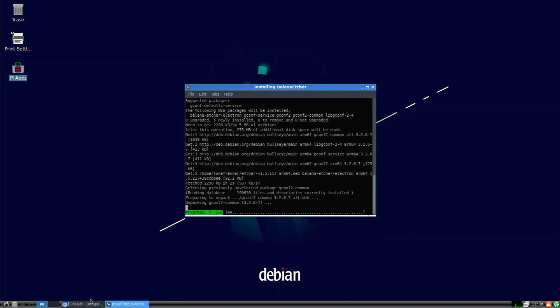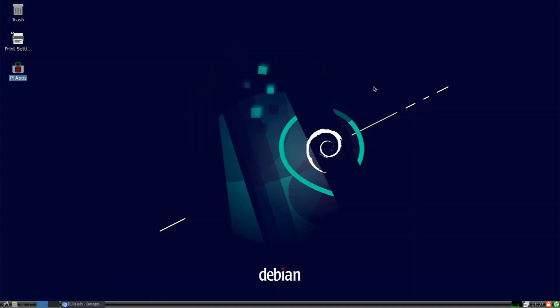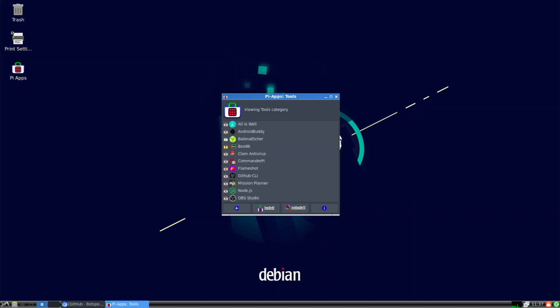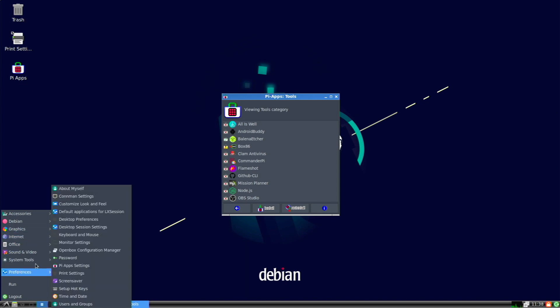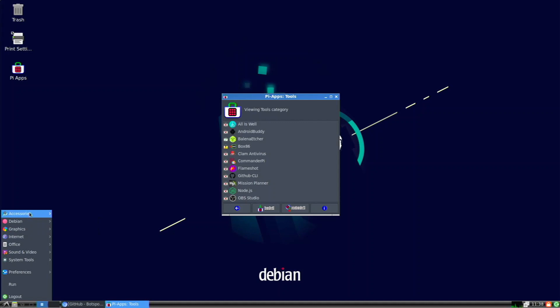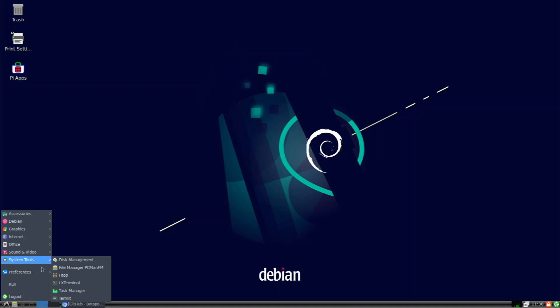Etcher is installing and it says it's successfully installed. Closing out, we should find Etcher — it appears to be in Accessories. Going to Balena Etcher and launching it — Pi-apps is functional, look at that: we have Etcher on Debian 11 Bullseye. So it looks like most things are compatible with 64-bit systems. As for Raspberry Pi Imager, it's not in the repos, but you could always download it from their website.